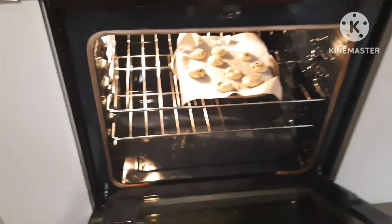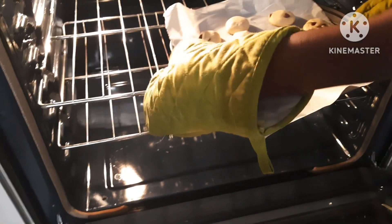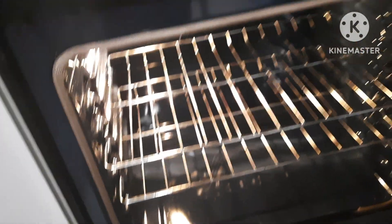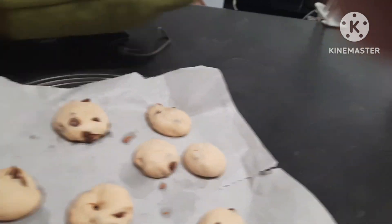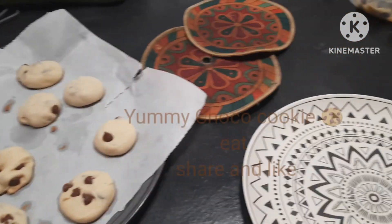The kids are counting down the minutes excitedly — 1 minute, 2 minutes, 3 minutes, 4 minutes. Thank you!